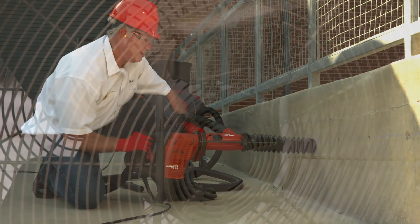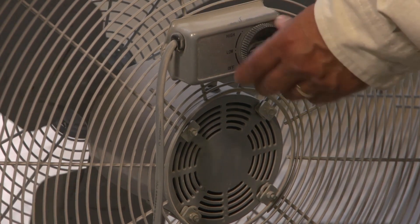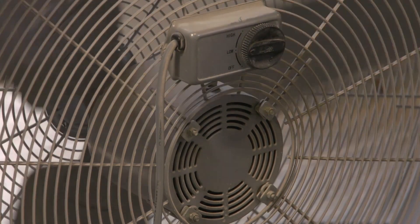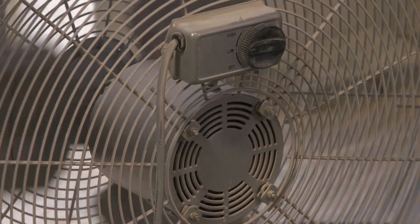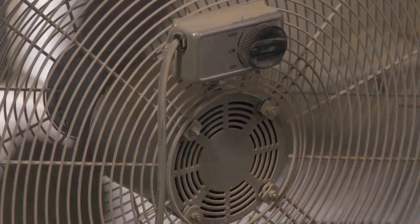Using a handheld or stand-mounted drill indoors or in an enclosed area requires an exhaust method, such as a portable fan, as needed to minimize the accumulation of visible airborne dust. Be sure that any exhaust method chosen moves airborne dust away from workers and does not block an exit route.